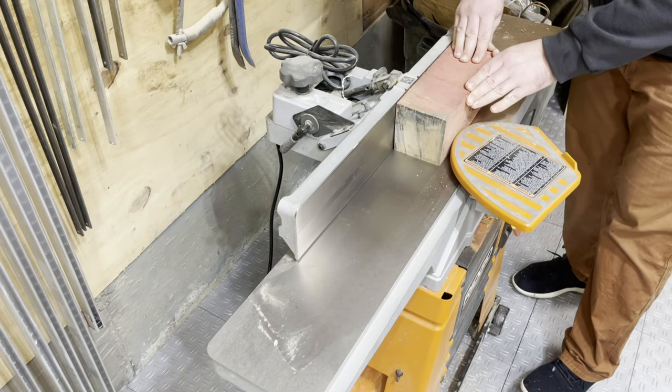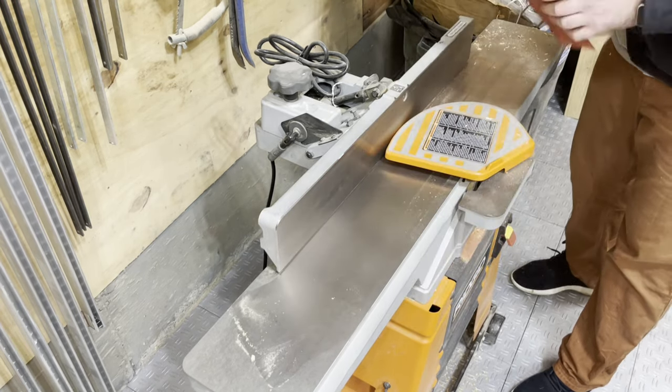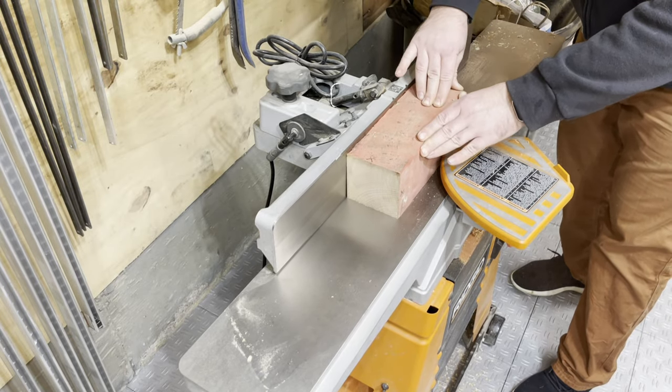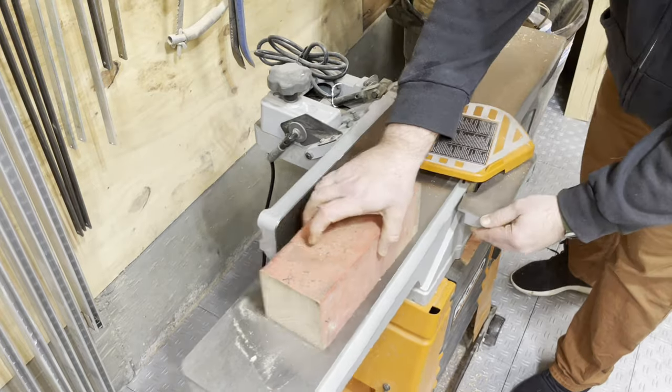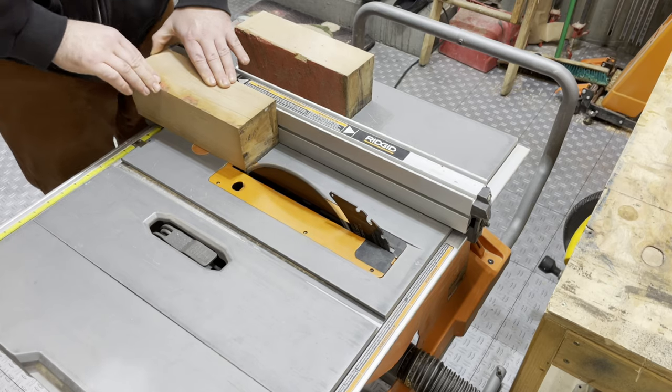I start by going over to the joiner here and flattening one face as is tradition. I take that rough face, put it through, and then use that same face that's now clean on the back of the fence to get two sides that are now at a 90 degree angle.